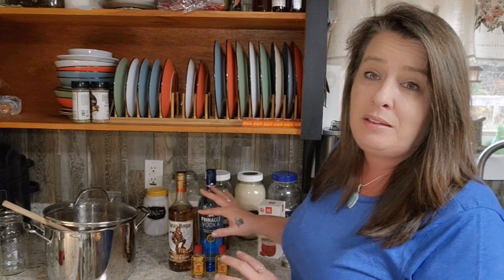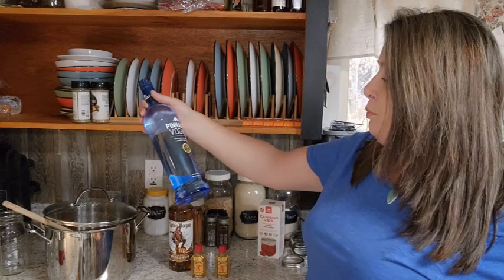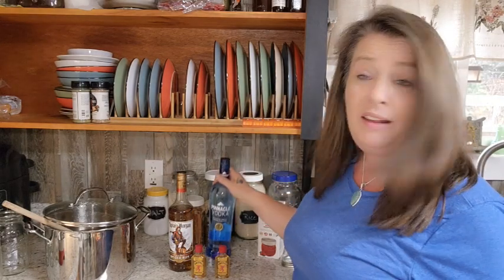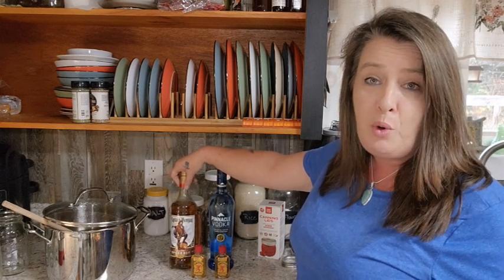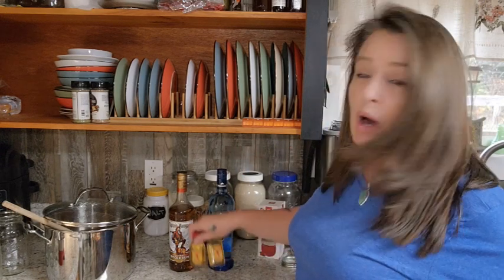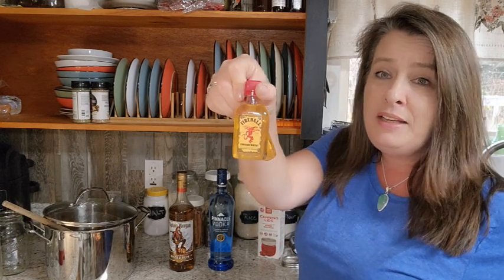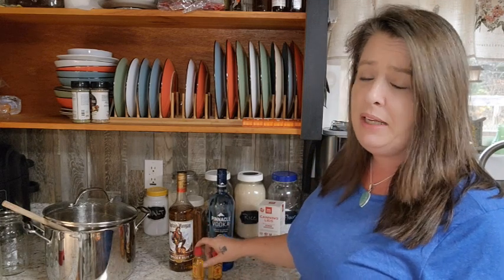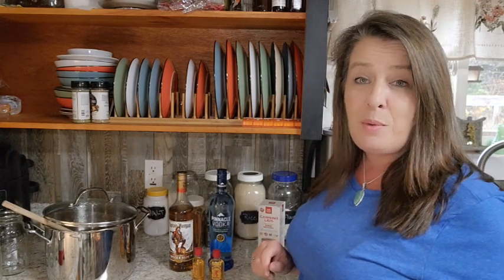This is where my recipe differs from a lot of others. A lot of apple cider moonshine recipes call for Everclear, but Everclear is illegal in Maine — we can't get it. So I'm using an 80-proof vodka, which is basically what's on the shelf. I'm also going to use some spiced rum — Captain Morgan's — because it gives it that little spicy flavor. And we're going to throw in a couple of shots of Fireball. I'm bumping it up to two this time. These are just the little shot bottles — we got them for Christmas last year — and we're adding them all into the pot.